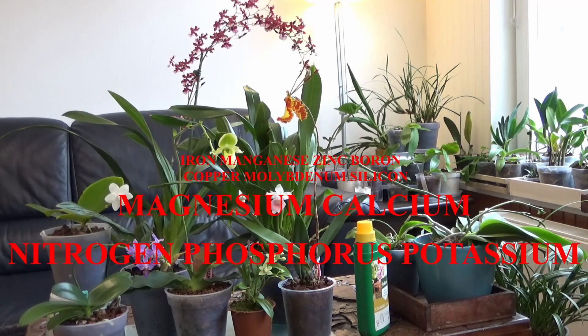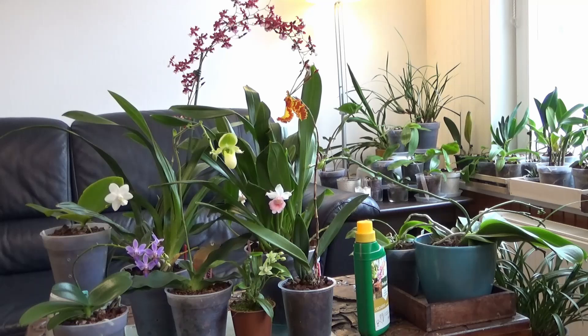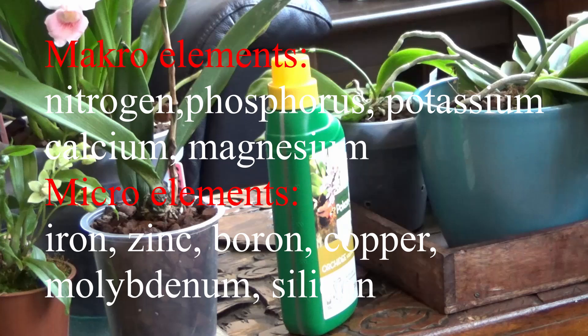Orchids need all these elements to thrive, but in different quantities. They need nitrogen to produce lush foliage, phosphorus to bloom, calcium to build cell walls, magnesium to produce chlorophyll that is needed to photosynthesize. As for the elements from the top of our pyramid, we do not fully understand yet what they are needed for, but we know orchids do need them. Those are called macro and micro elements. While choosing a fertilizer, make sure it contains both.